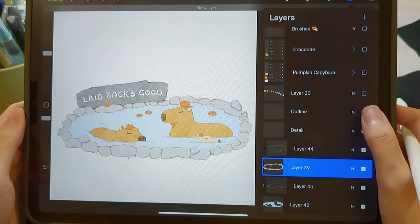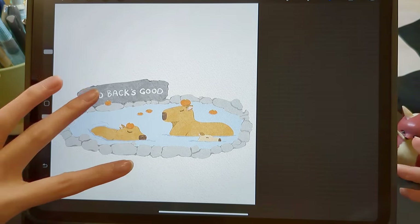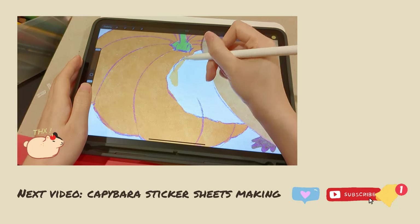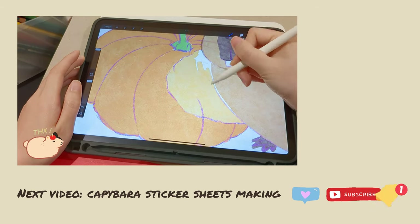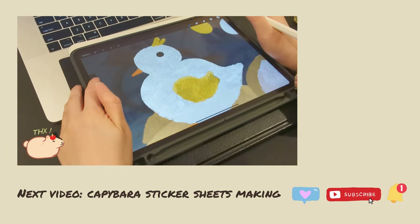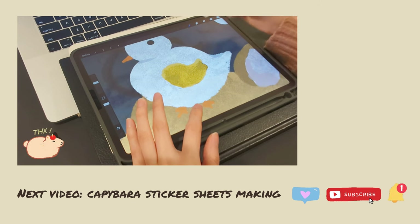I'm pretty happy with the drawing — all elements are on a separate layer, and I can always go back and make changes if needed. Thank you so much for watching! For the next video, I will show you how to make my first sticker sheet. If you love capybaras, please stay tuned, subscribe to my channel, and turn on the bell icon next to the subscribe button. You will see more capybaras next week. Bye bye!